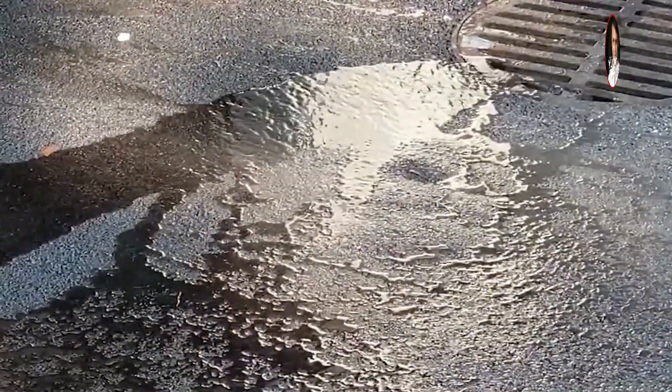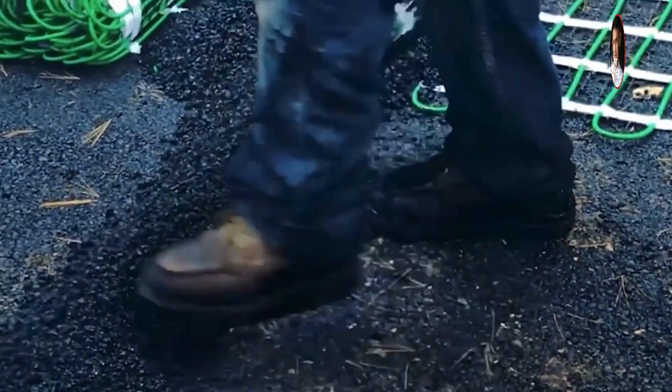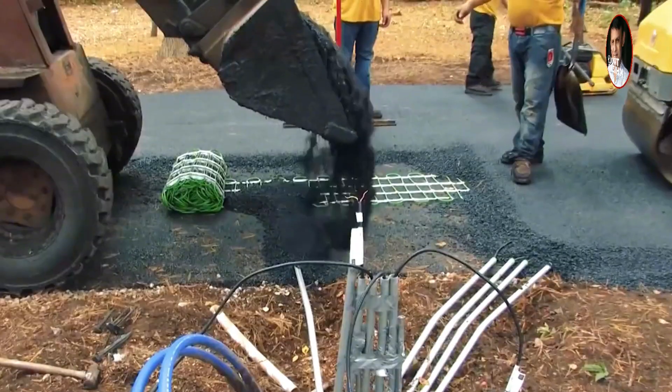In each section of the road, there is also a connection box that can be used to control the wires of each section. Compared with the traditional way of de-icing, this method of using buried heating wires is more efficient and more convenient for later maintenance.